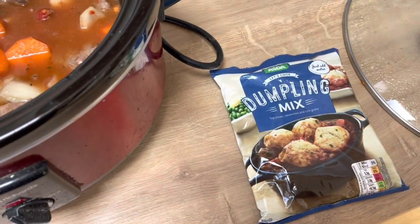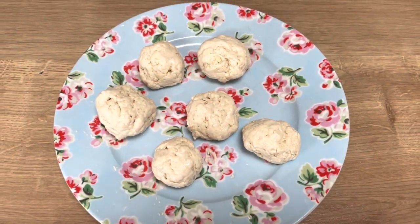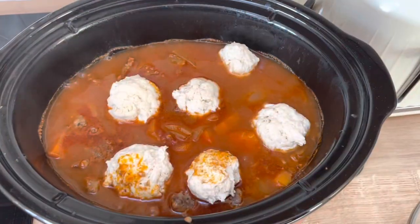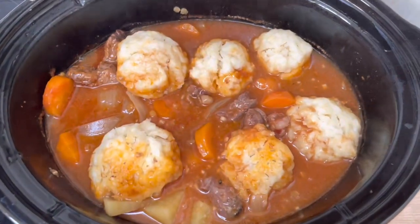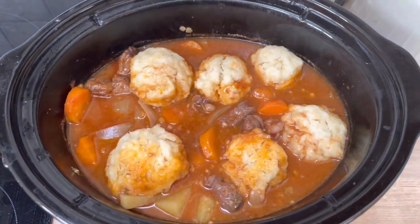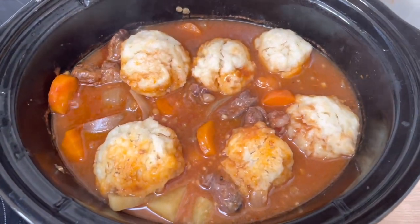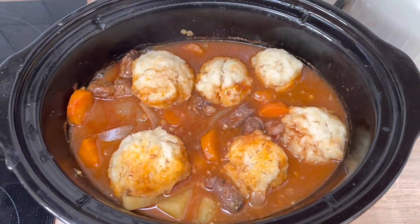I made six little dumplings from the dumpling mix and added them on top for the last half hour — the kids aren't so keen so there's just two or three each for us. They fluff up really nicely. The kids like their stew whizzed up into more of a thick soup and dip bread in it, but we had ours as a stew and it was absolutely delicious. Super healthy — except the dumplings — and it only cost six pounds for the whole meal.